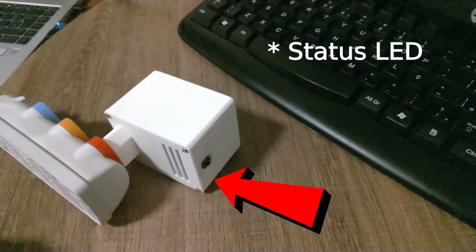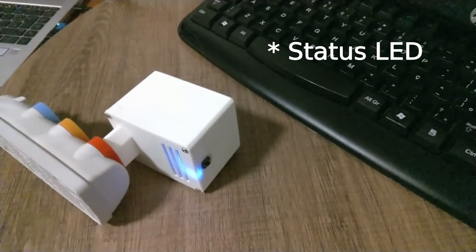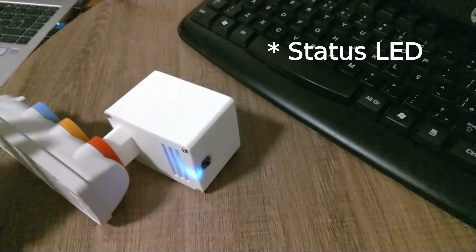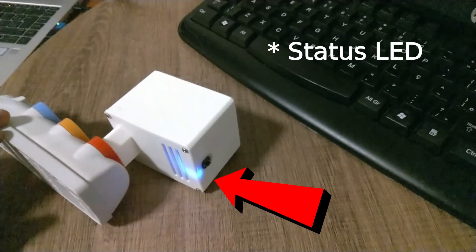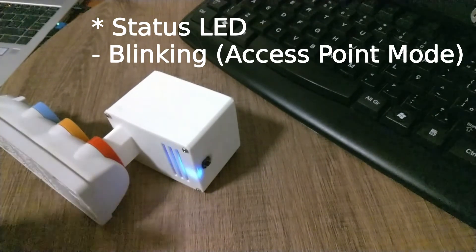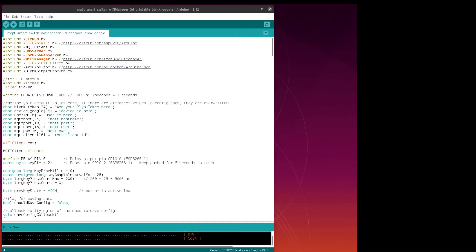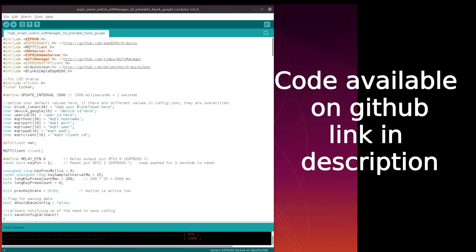Status LED: I updated the ESP8266 code to make the built-in LED indicate when the smart switch is in access point mode by blinking the LED constantly.